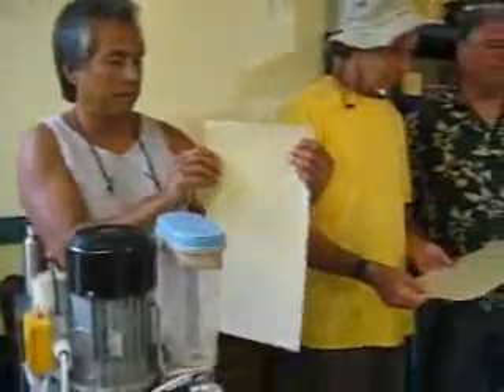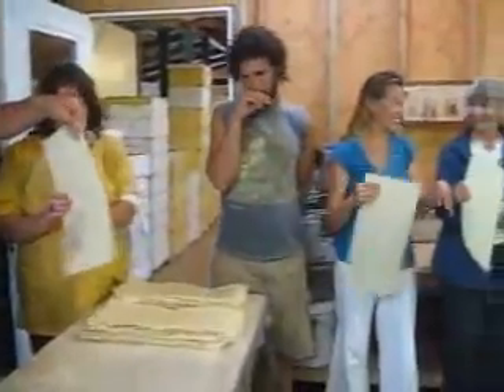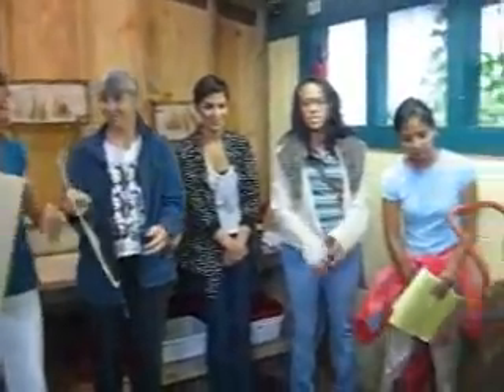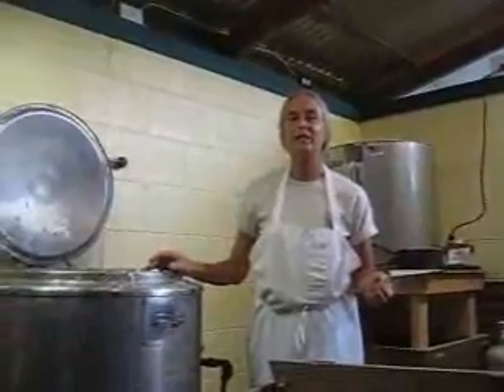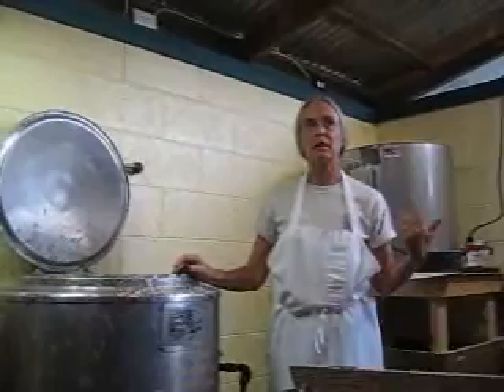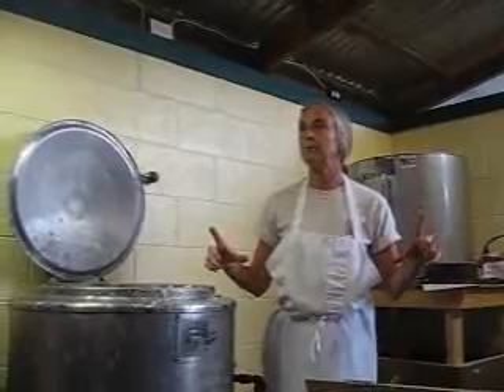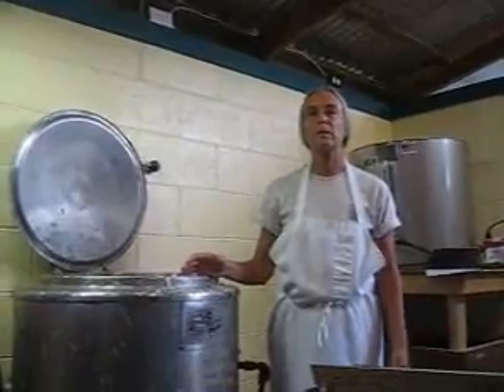This doesn't have to be perfectly even — we'll just run it through the embossing machine. The marine plywood makes a difference on the heat absorption. I've experimented with dipping just one time, two times, and three times. Because it gets really cold up here, the wax gets really brittle, and when you try to put it in your frame they'll just crack or fall apart. So it seems like the three-dip method is the one.